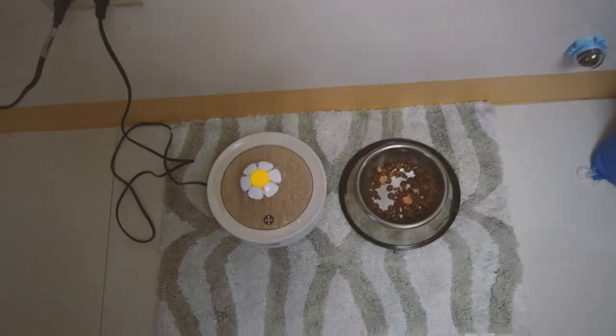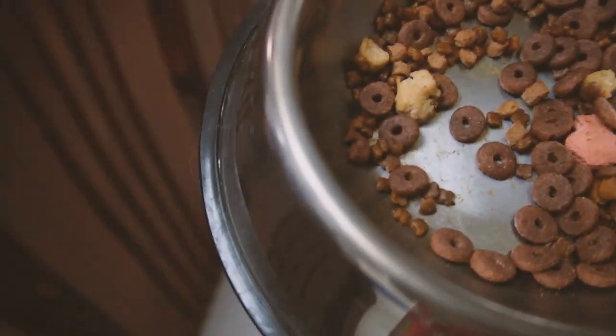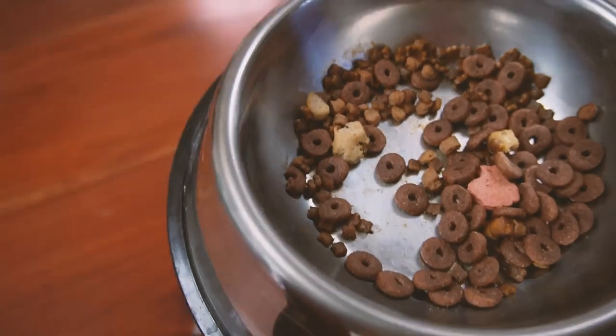Hindi muna ako bumili ng malaki — like packs lang, sachets lang. Kasi hindi pa namin alam what exactly type of food he actually wants, because it hasn't been a week yet since we've had Cloud. So we're still testing out the things that will be hiyang sa kanya. I'll be showing you an update about this food. This is the feeding area of Cloud, and what we're going to do is try to mix it and see how he would react.